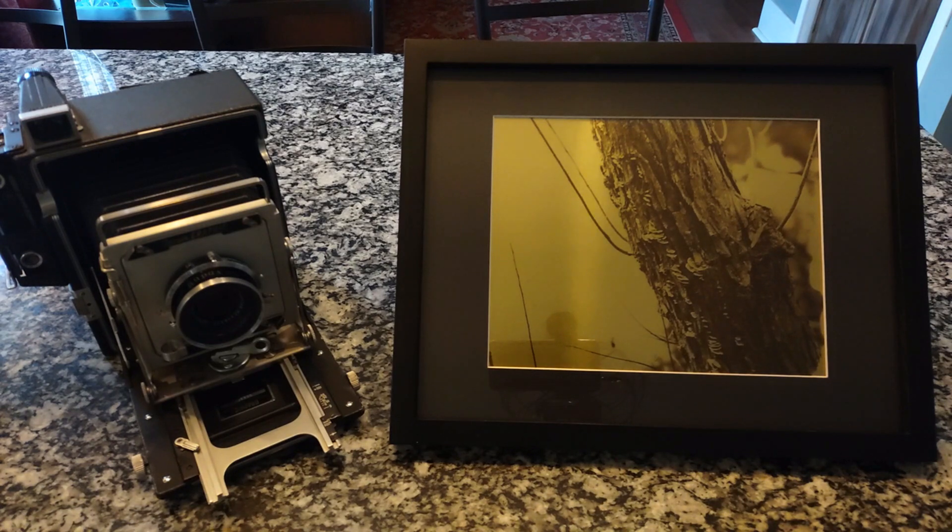That's what I have planned in the future. In the next segment, I'm going to show how I converted my enlarger to ultraviolet to do this project right here.